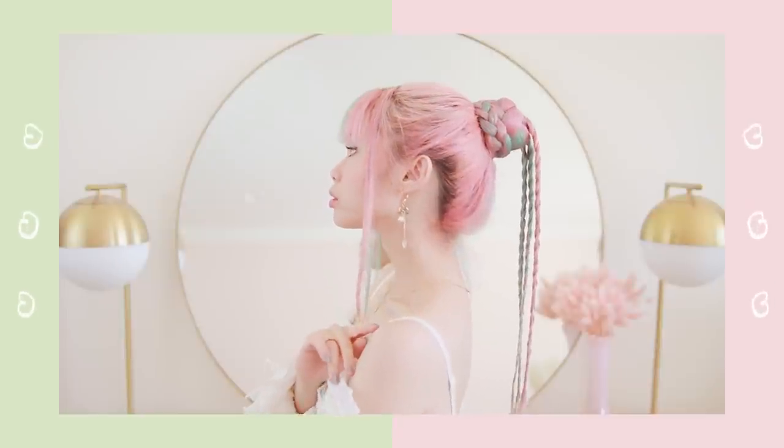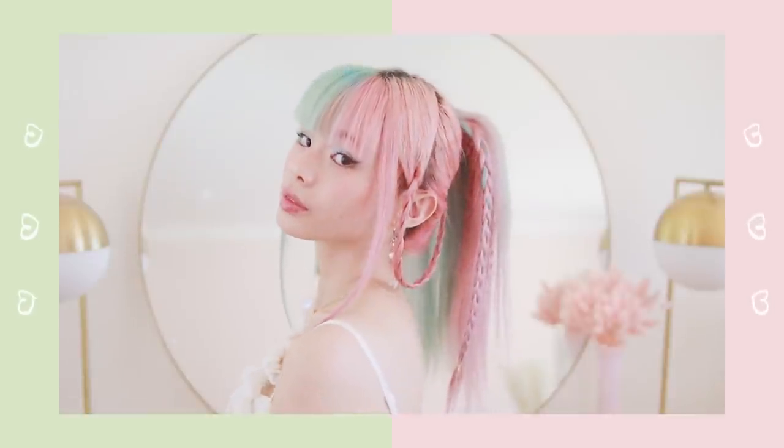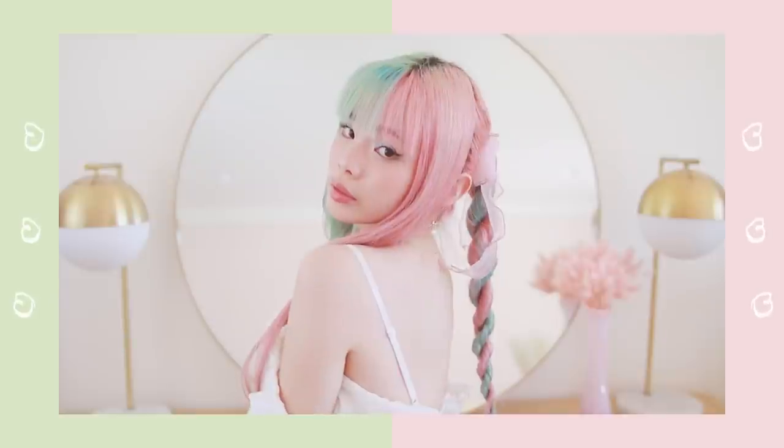Hello everyone! So today we have six easy hairstyles inspired by game characters, and these are all your most highly requested characters from Instagram, so thank you so much for leaving your requests as always.